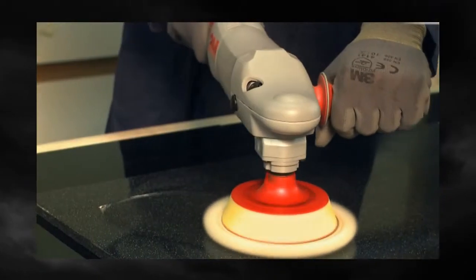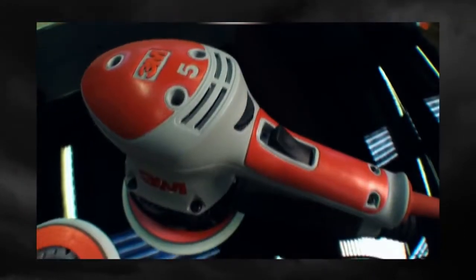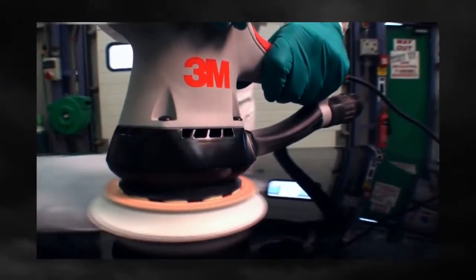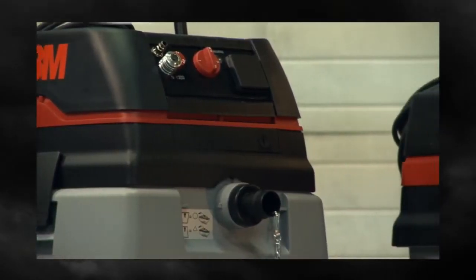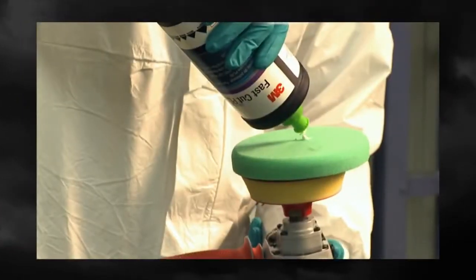Take a look at this new 3M electric range and you'll notice it's more than a collection of power tools — it's a comprehensive system. Because whether it's the random orbital sander, the angle grinder, the polisher, or the portable dust extraction unit, each individual tool is designed to work perfectly with 3M accessories and abrasives.